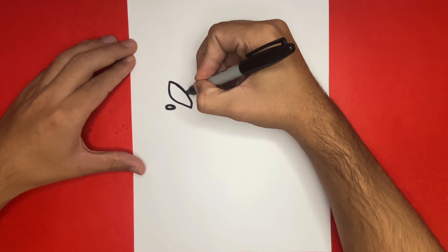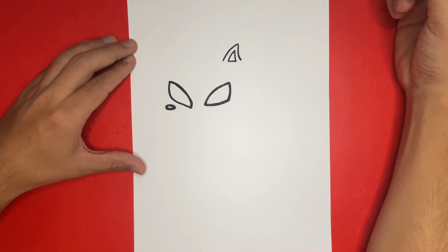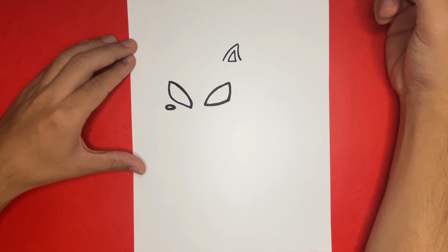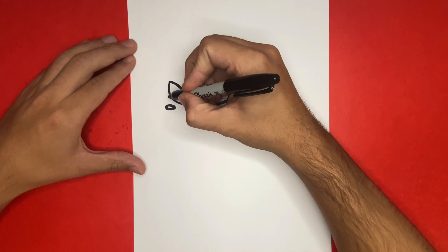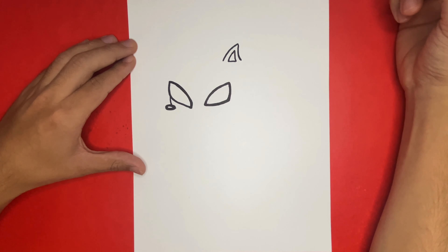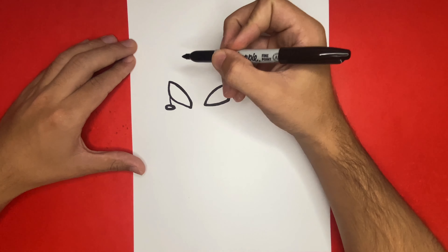Now if you notice, we have a small gap in between the left eye and the nose — we're going to use a small line to help close off that gap. Next we're going to begin to draw the hair of our Sonic Spider-Man. We're going to begin by making a curved line that will connect the left eye.